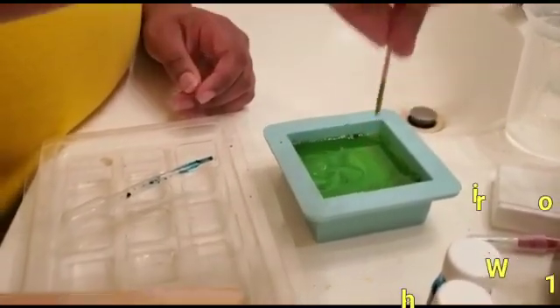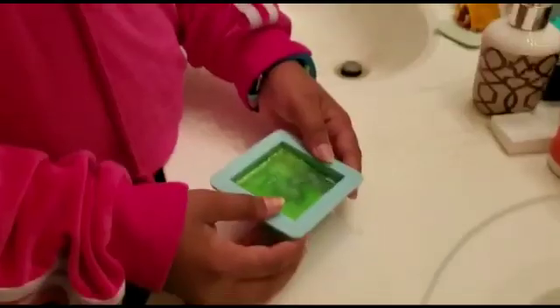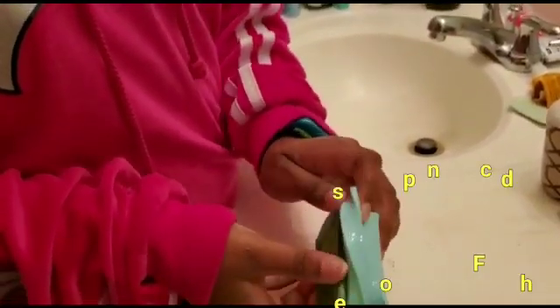Now we have to wait one more hour. This is our final project. This is how the soap will look like after one hour.